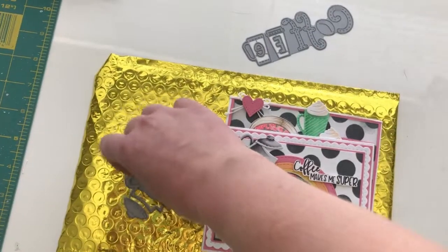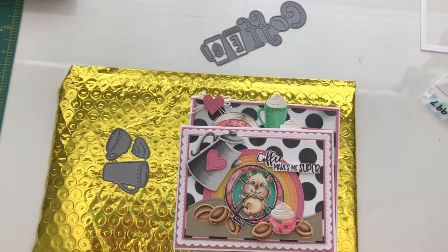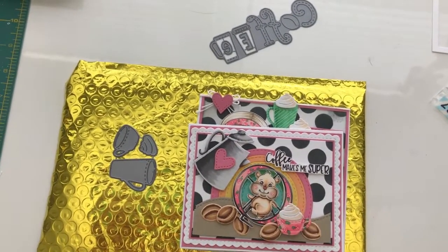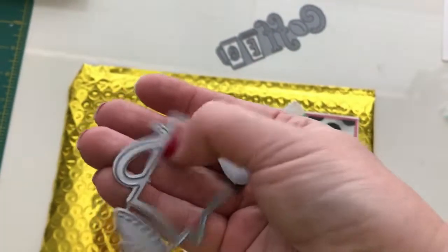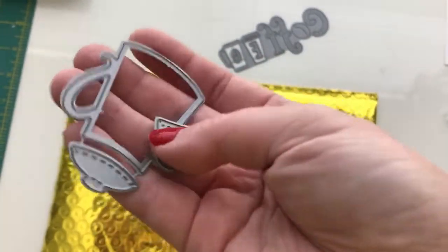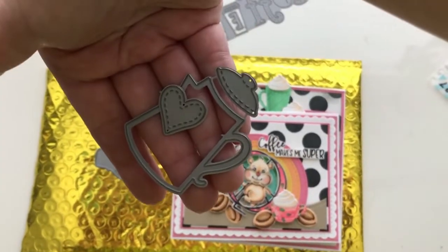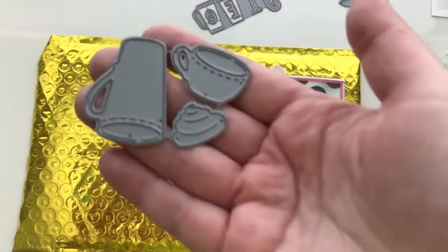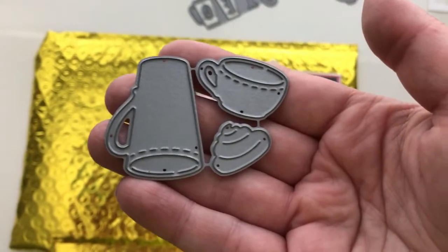The second die I want to share with you is called the coffee pot die. It's a pot and also it's got a heart — a stitched heart. There's the coffee pot. And here's the coffee cups die. So you have a small cup, a tall cup, and you have a whipped cream. The whipped cream part is my favorite.